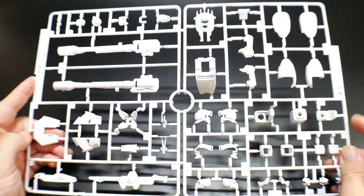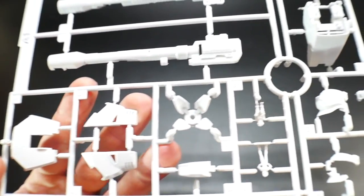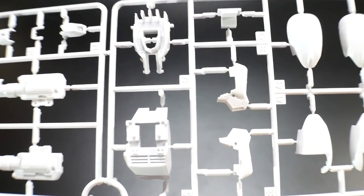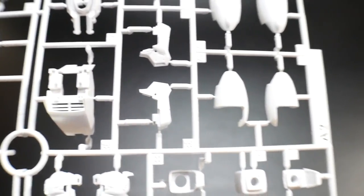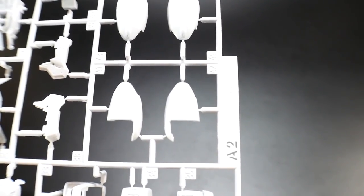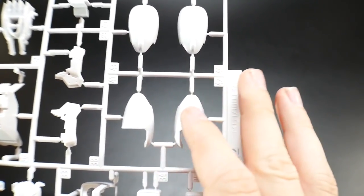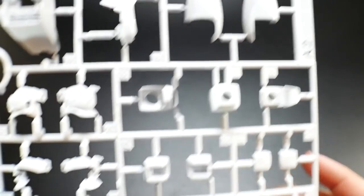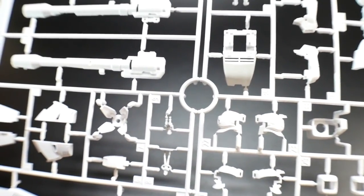Let's run through all the runners. Runner A1 and A2 have lots of good details — looks like waist parts and weapon parts with fine details. I'm not seeing a lot of panel lines except on the weapons, which have some good little vents. I think this would be a good opportunity to add panel lines, though I'm not going to on this kit. I can see what looks like thigh parts, calf parts, arm parts, and head parts.